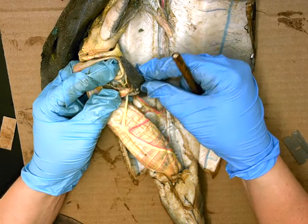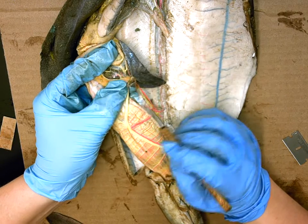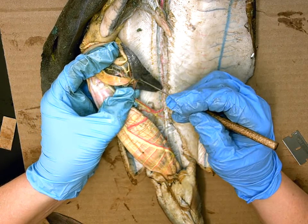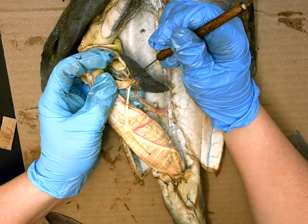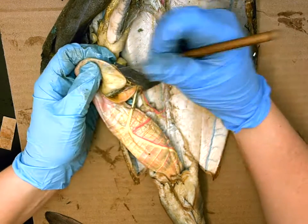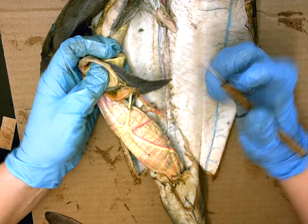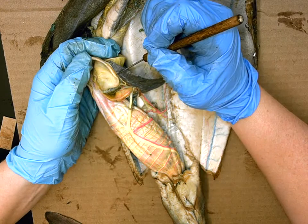The gastrosplenic artery branches further: one pink branch dives directly into the spleen itself and is called the splenic artery. The other pink branch at the bottom of the spleen goes up to feed the underside of the J-shaped stomach and is called the gastric artery. So the gastrosplenic will become either the splenic artery or branch up to the gastric artery at the bottom of the stomach.